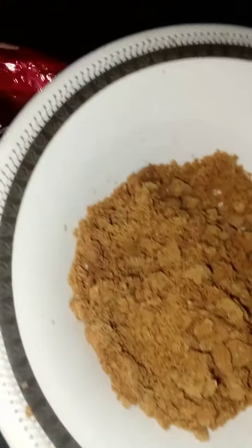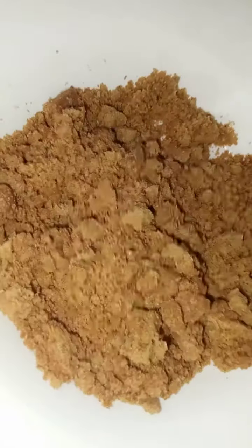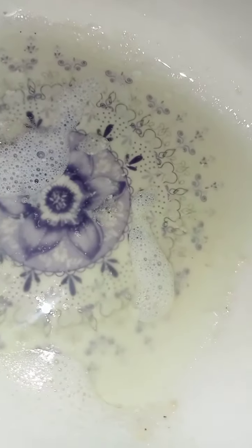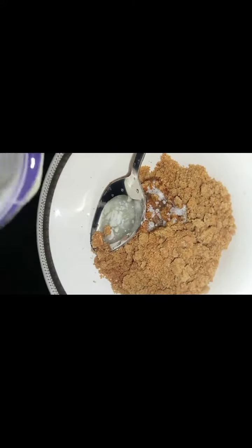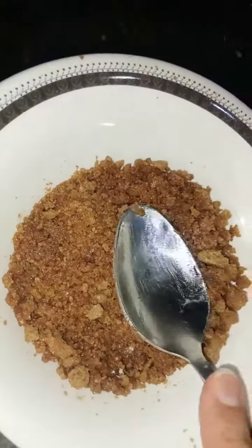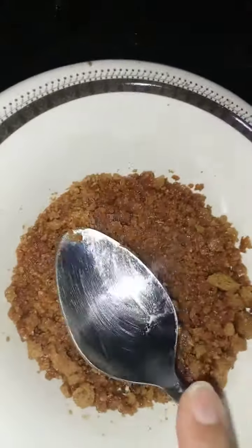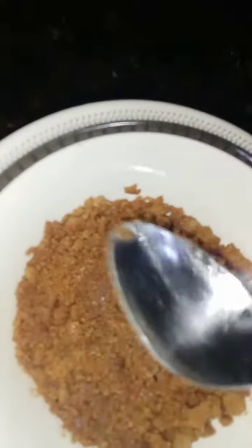Let's make candy biscuit delight. For this we need candy biscuit, and we'll chop it into smaller pieces like this. We have taken one tablespoon of melted butter, then we'll add it into the candy biscuit and mix it well. Then we have to press the candy biscuit mixture into a bowl, pressing it well with the spoon.